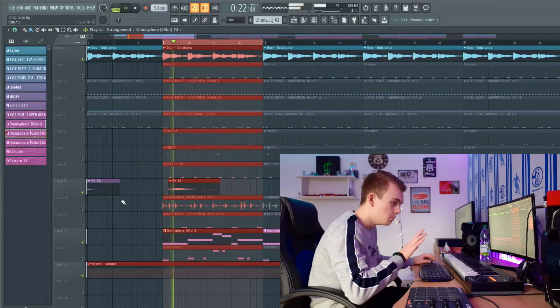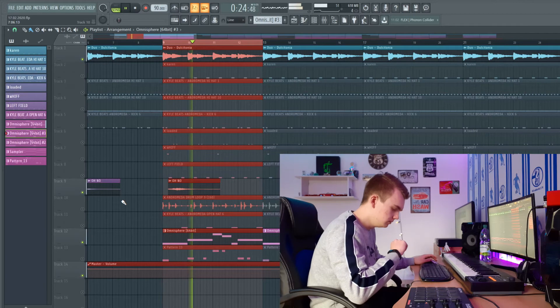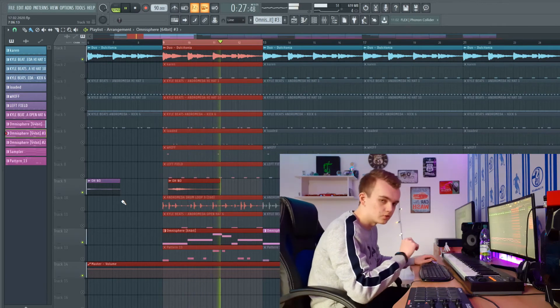I also added a very dope vocal effect in the beat. Listen to it guys, it's very dope. So beautiful.